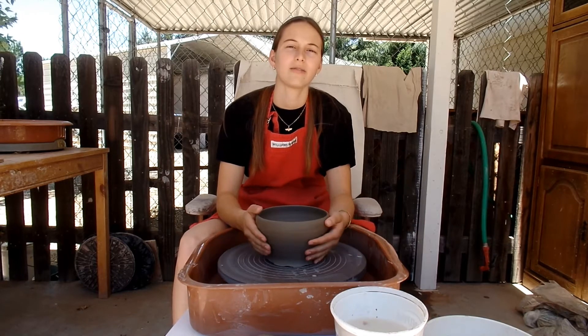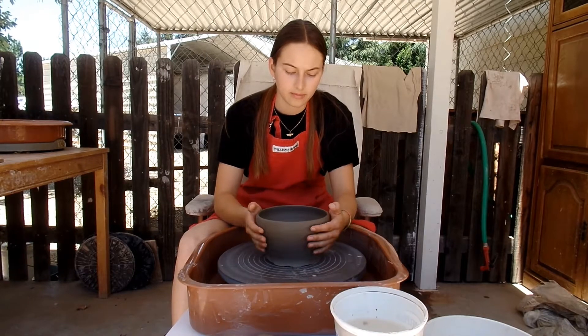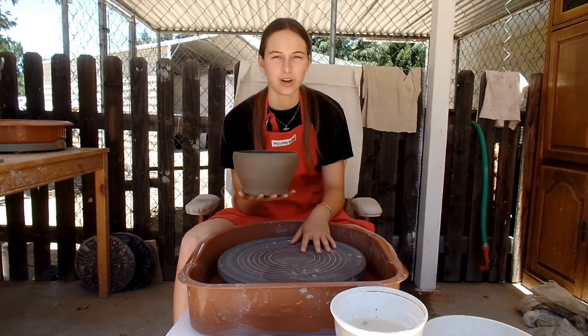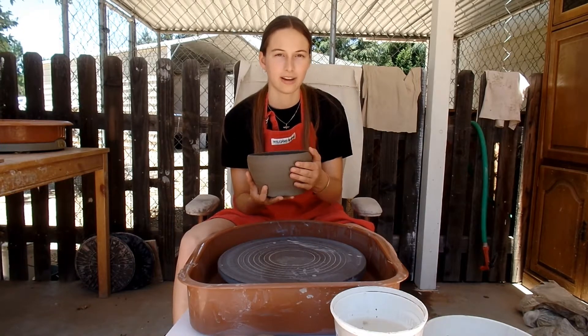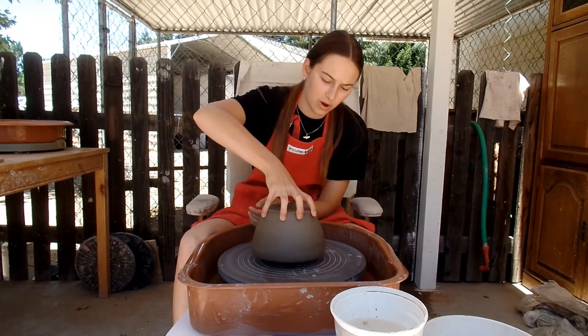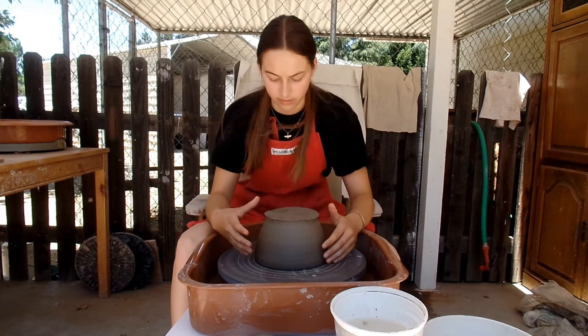This is part three of learning how to throw a basic pot. Today I'm going to be trimming this pot that I made. It's leather hard, so it shouldn't be wet to the touch — you should be able to touch it without your hands sticking. You're going to have to experiment with how dry you want it when you trim. This is actually a little bit more dry than I would prefer.